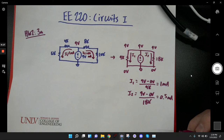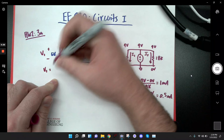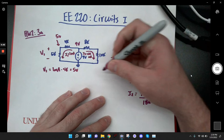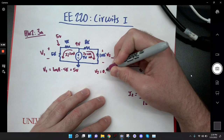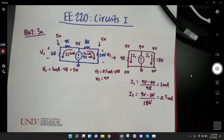Now I have my currents, and from what we talked about last time regarding equivalent circuits, I1 flows over here — 1 milliamp — and I2 flows over here — 0.5 milliamps. The voltage drop V1 across the 5K is 1 milliamp times 5K equals 5 volts. And V2 across the 10K is 0.5 milliamps times 10K, which also gives me 5 volts. And that's it.